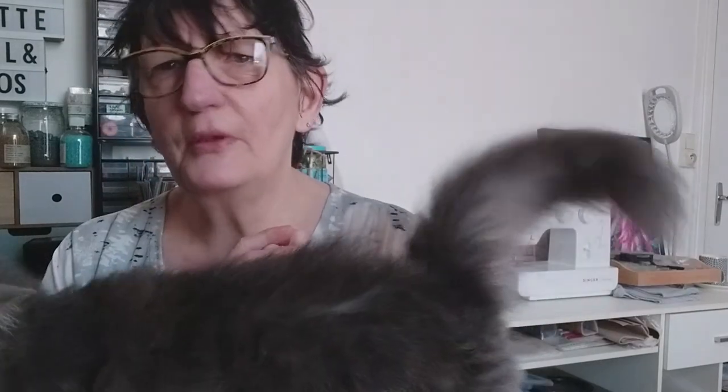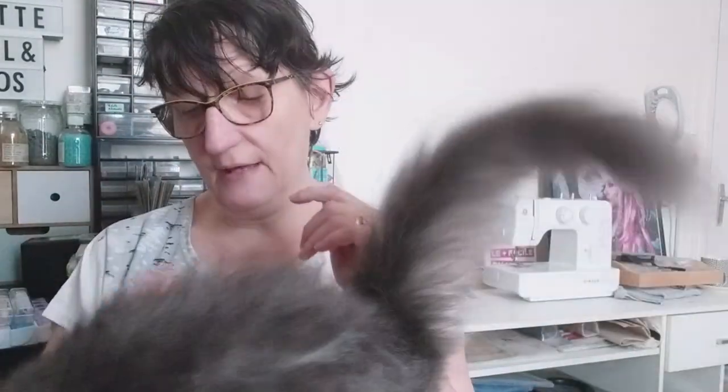Je vais regarder quel fond de carte je vais mettre. Je vais chercher des gratouilles. Aujourd'hui elle a le droit de venir dans l'atelier. En ce moment je n'ose pas trop qu'elle vienne, parce qu'il y a tous les diamants painting sur le lit — j'ai trop peur qu'elle vienne gratter les diamants painting. Mais là, comme papa est en train de laver la maison en bas — oui, j'ai un mari qui fait le ménage, c'est cool ! Donc elle est montée avec moi, parce que sinon elle va se rouler dans l'eau par terre là où ça a été lavé. Donc pendant que papa fait le ménage, maman bricole. Voilà, c'est cool.